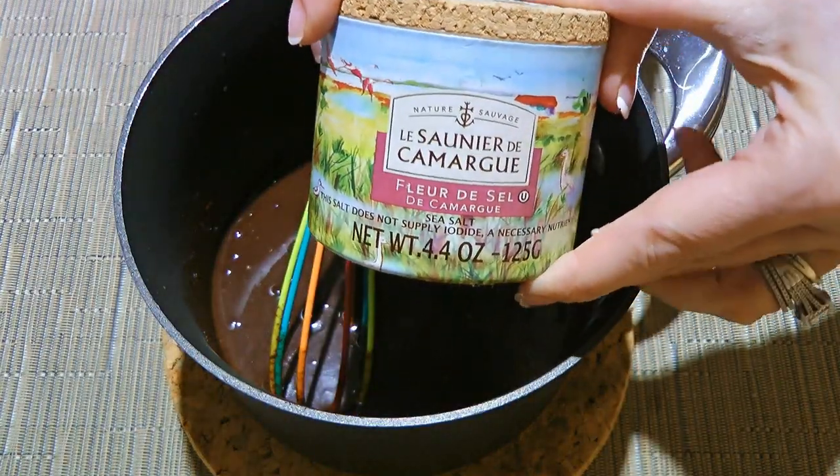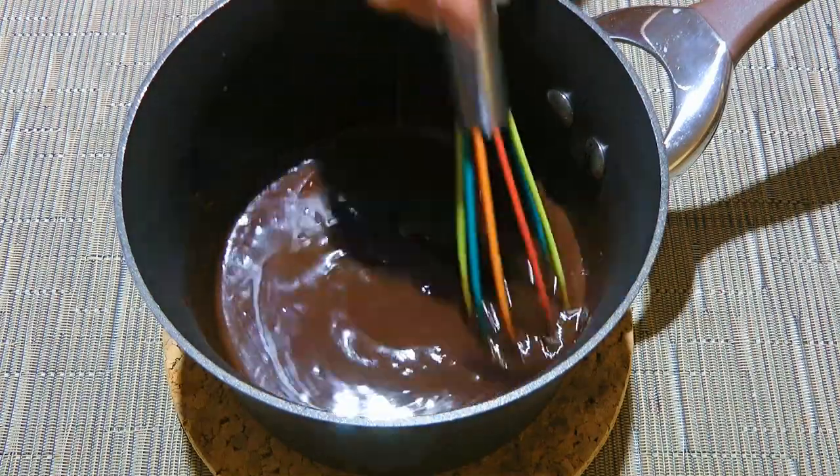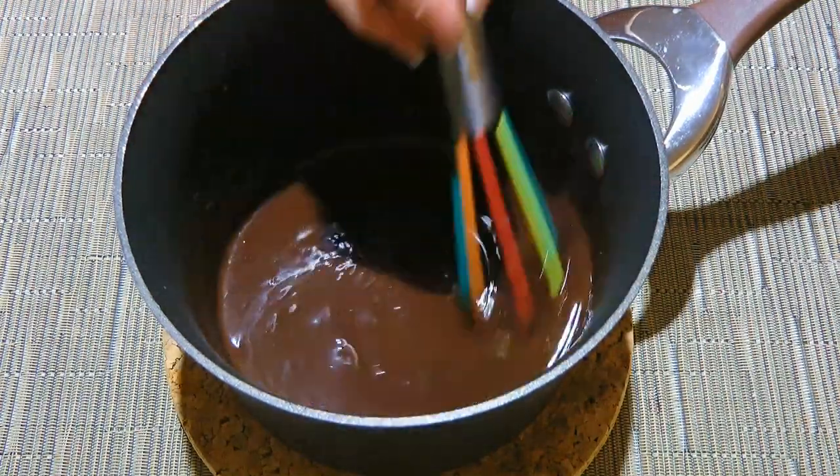By the way, here's the brand I use. We'll whisk once again and use it right away or transfer it to a container.